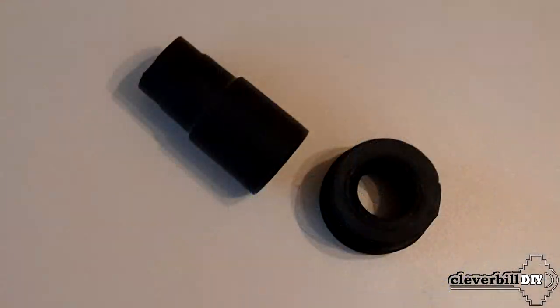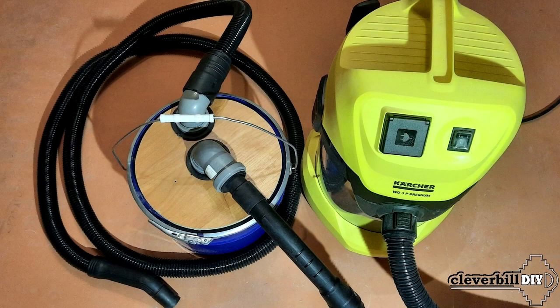To switch to the Karcher vacuum cleaner hose, I use a 50mm to 32mm adapter sleeve inserted into the pipe, and on the vacuum cleaner hose I put on a standard rubber adapter that comes with the vacuum cleaner.